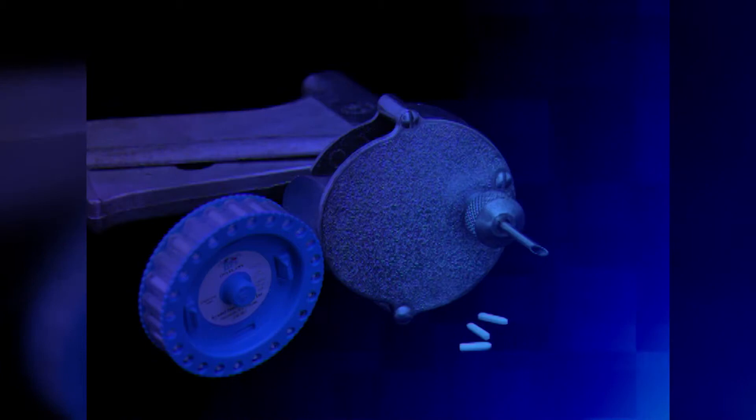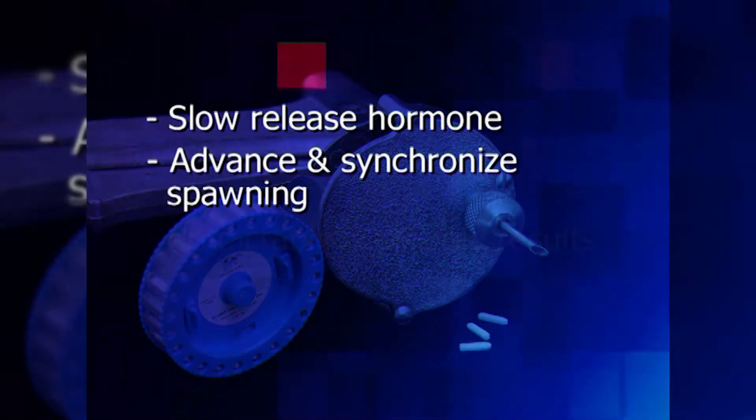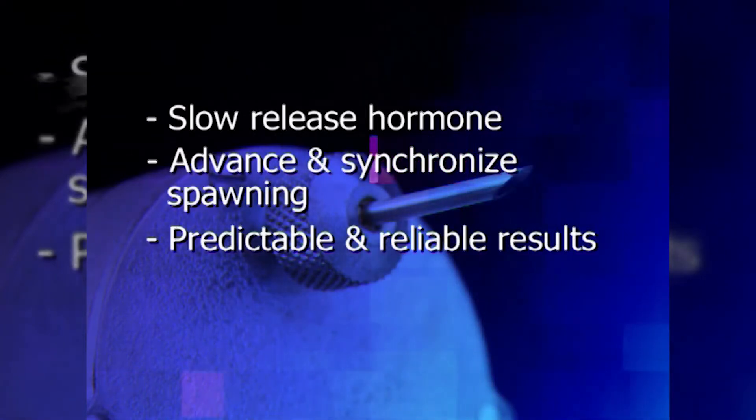Overplant is a slow-release hormone and is implanted into fish. It can advance and synchronize spawning dates in cultured fishes and is a key tool in broodstock management with predictable and reliable results.